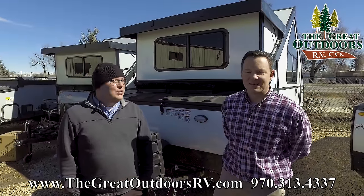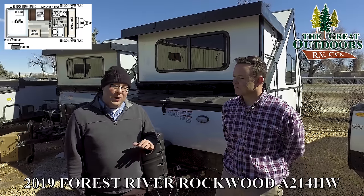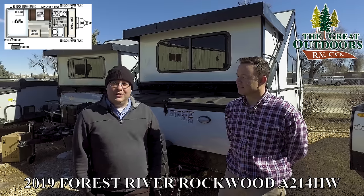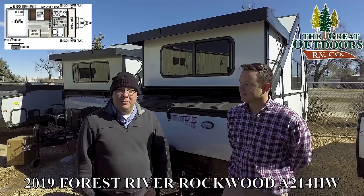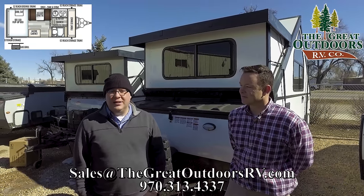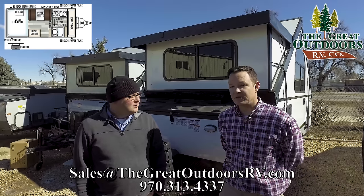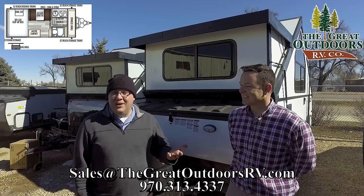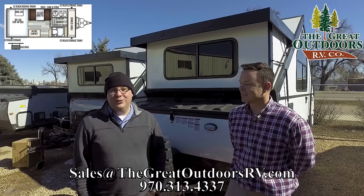Thanks for watching our video on the A214HW. We really love these hard-sided campers — they're great in Colorado and we think they'd be good just about anywhere. If you have any questions, please leave us a comment, or you can email us at sales@thegreatoutdoorsrv.com, or give us a call at 970-313-4337. If you like us, hit the like button, and if you like seeing these videos, consider subscribing to the channel. Our guy Octavio is putting out content all the time, so there are always new videos.